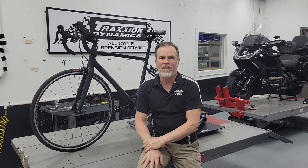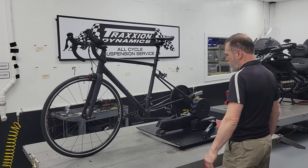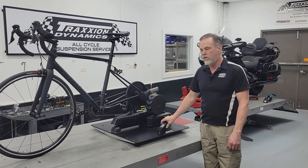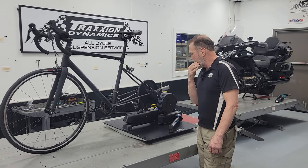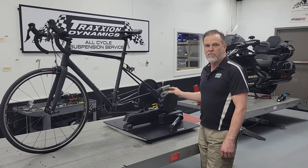Hello everybody, it's Max McAllister here today with a new product for our line of indoor cycling from Action Cycling products. We're going to introduce a new mounting kit and rocker plate for the newly introduced Wahoo Kicker Move. This new trainer came out in late fall of 2023 and is now their top of the line, even higher than the Kicker itself.